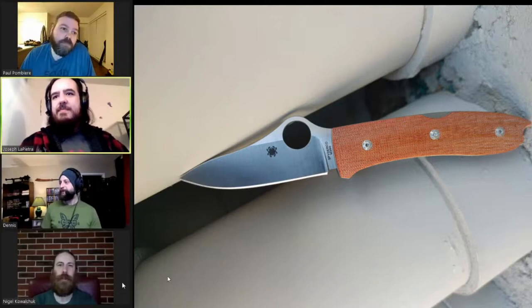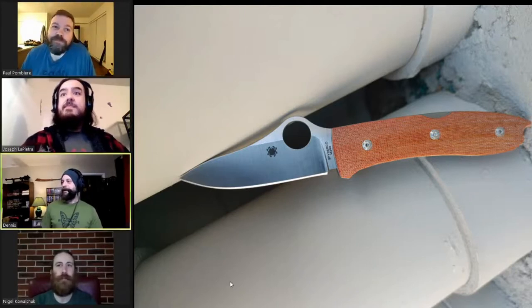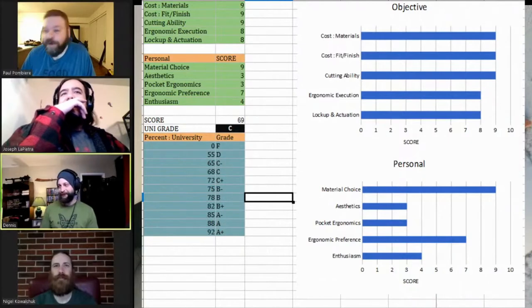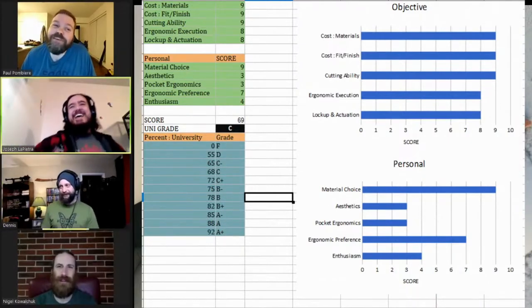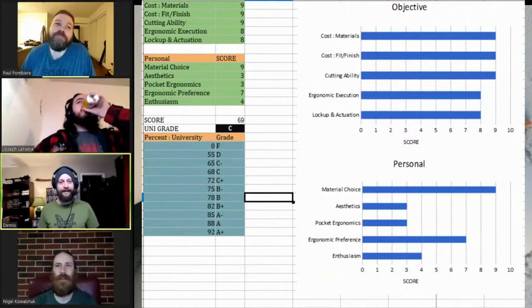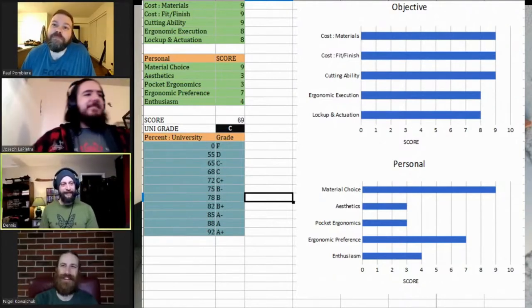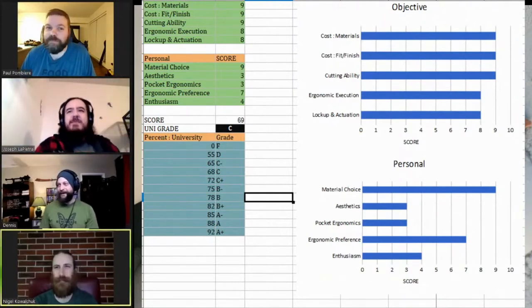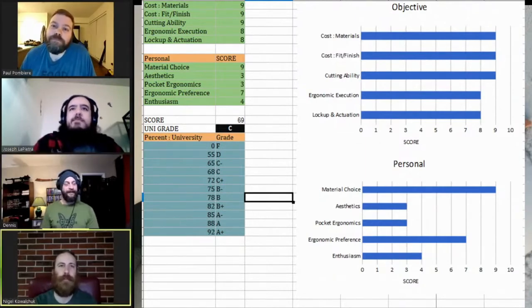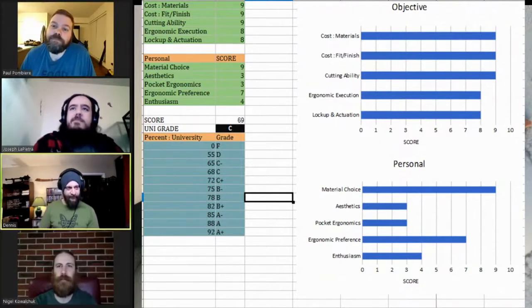I'll go next. All right gentlemen, get ready to rumble — I gave this thing a 69, which is a solid C. On the objective side, no real complaints. Very similar to Nigel — fit and finish, you can't see anything wrong. Micarta especially is hard to get right with that kind of rounding and they did a banging job. Materials: M390 and micarta from Italy.